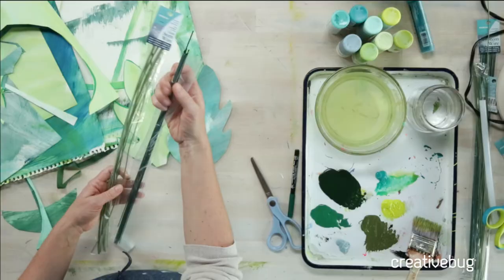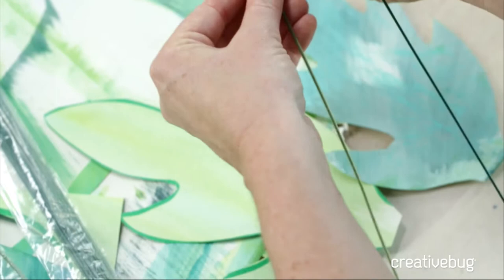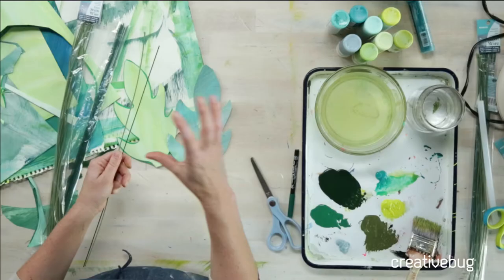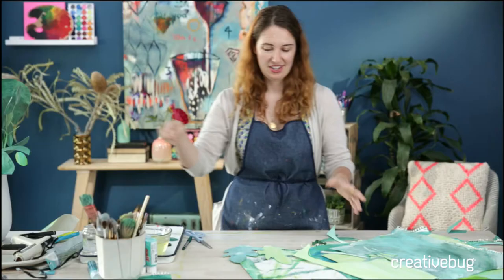One is an 18-gauge and one is a 16-gauge. They come in packages — one is cloth or thread-wrapped, so it has kind of a fabric feel on the outside, and this one is smooth green floral wire. This is 16-gauge and this is 18-gauge. The lower the number, the thicker the gauge, so the 16-gauge is actually a thicker wire than the 18-gauge — it's a little counterintuitive if you haven't encountered it before.